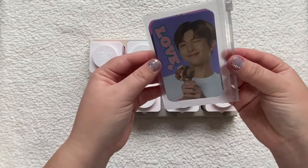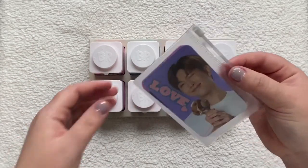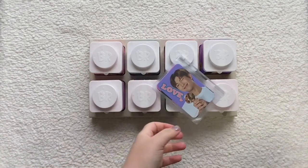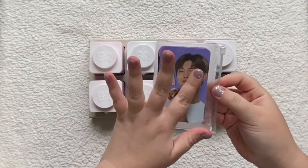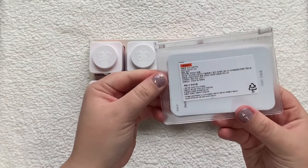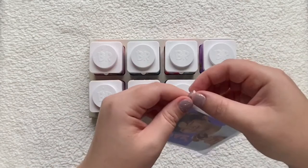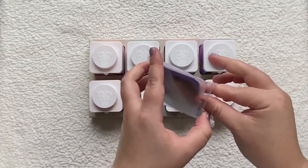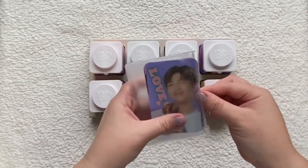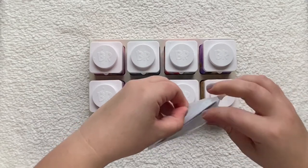So the photo cards — they weren't kept with the ice cream, which I was a little worried about, since they could get wet from condensation. They gave the photo cards to you separately in this little pack. The back of the pack has information on it and it's recyclable. Let me figure out how to take them out without hurting them.